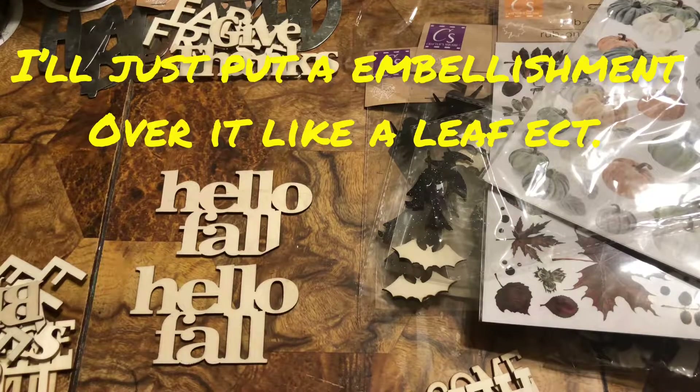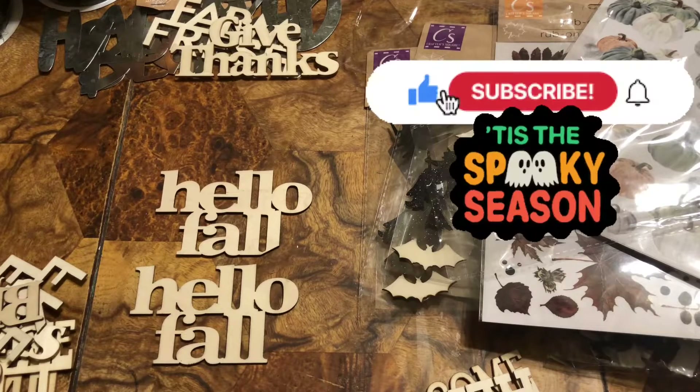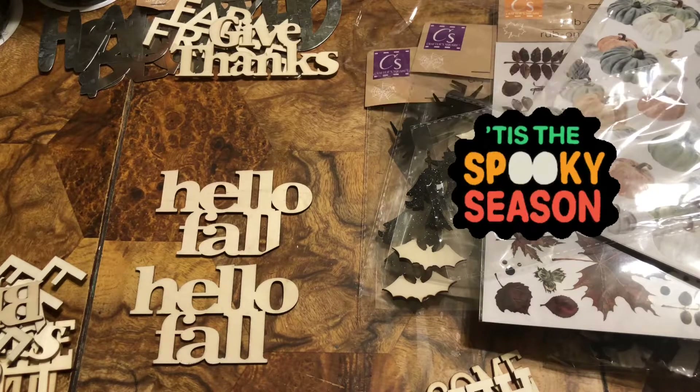I'm glad I bought two, but I really like the whole fall collection. I think I can rig that somehow. Anyway, I just want to show you everything I got - have a wonderful fall and Halloween!